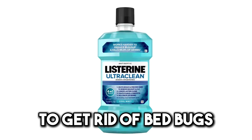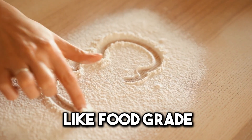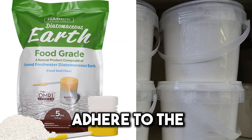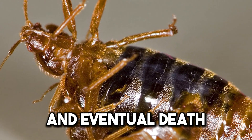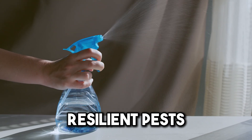Don't rely only on Listerine to get rid of bedbugs. Consider also using bedbug powders, like food-grade diatomaceous earth or silica gel dust. These powders adhere to the bedbugs' exoskeleton, causing dehydration and eventual death, offering yet another effective strategy in your battle against these resilient pests.